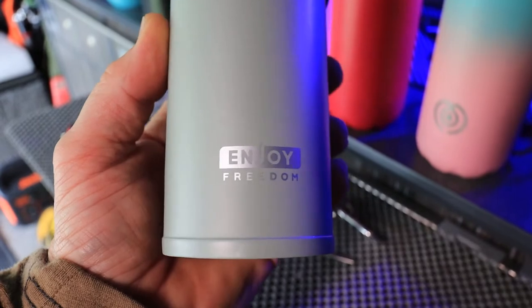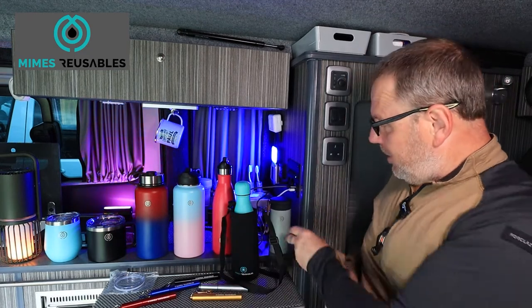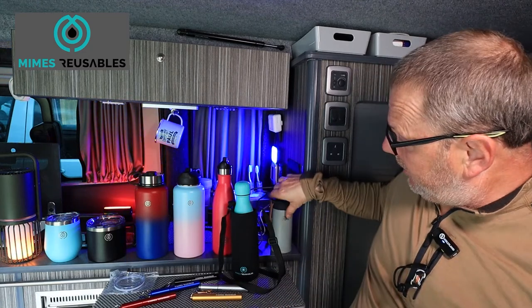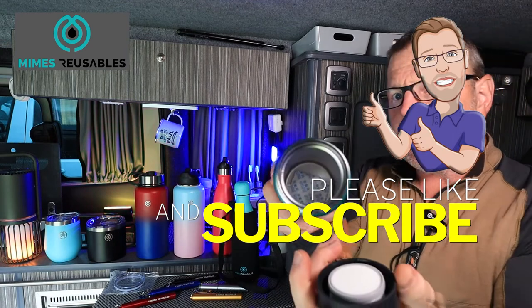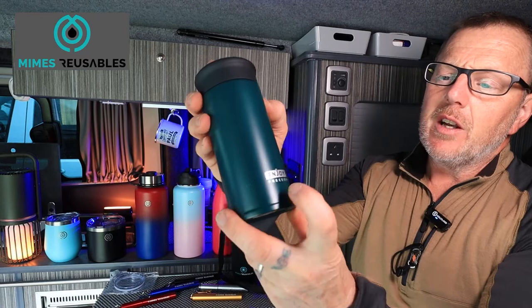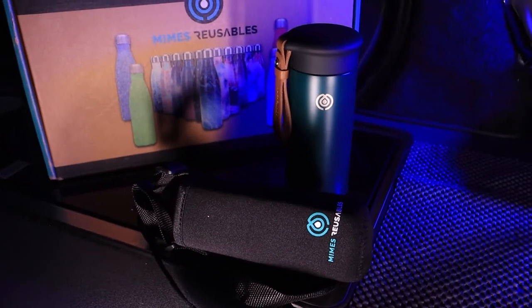Next is the Freedom — and I've actually been using this one, I really like it. It's 350ml and I've been using the grey one here; I've had my coffee in it in the mornings, put it in my bag and taken it up onto the hillside — absolutely brilliant. It's got a nice leather strap on the side, really a posh pretty little bottle, all stainless steel and BPA-free. It also has 'Enjoy Freedom' on the back, which I really like. Standard price is £10 — brilliant for a reusable hot coffee cup.